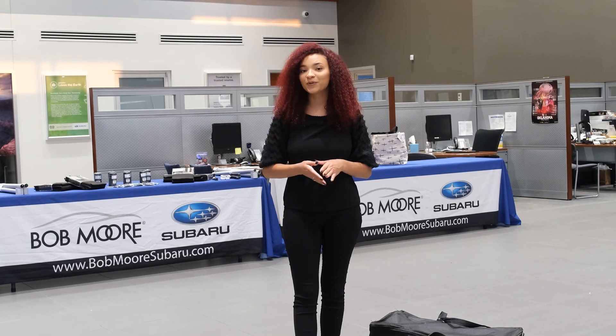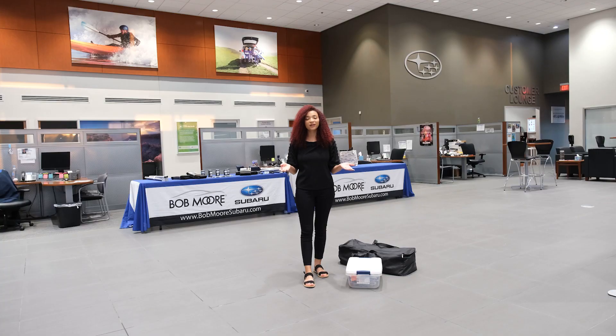Have you ever been to an event and your photo booth needs an enclosure? Today we're going to show you how to use the multi-purpose backdrop extenders from PB Backdrops. I'm Taylor Horn and let's get to it.